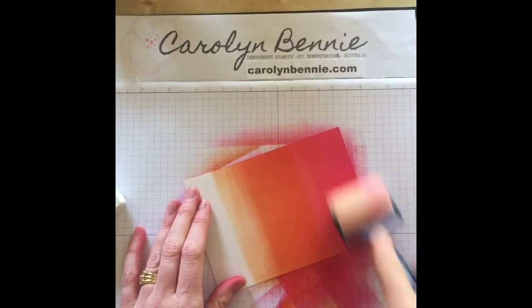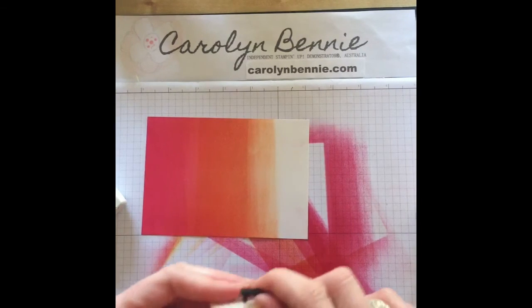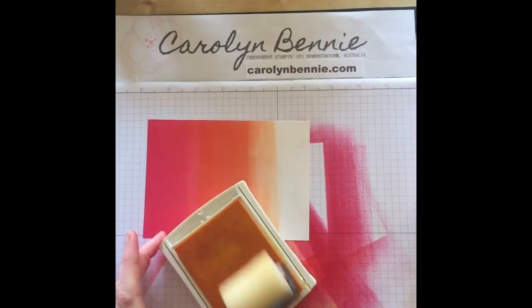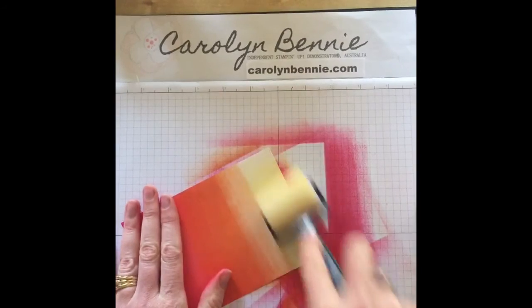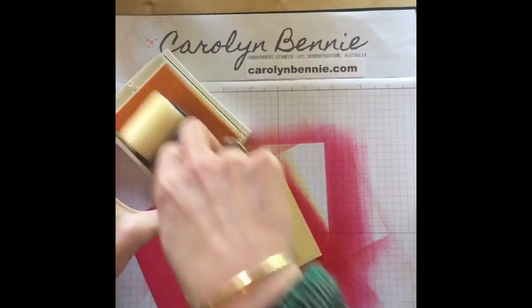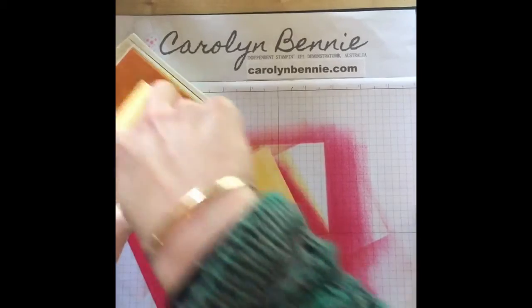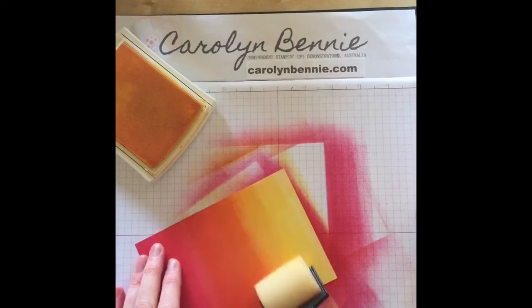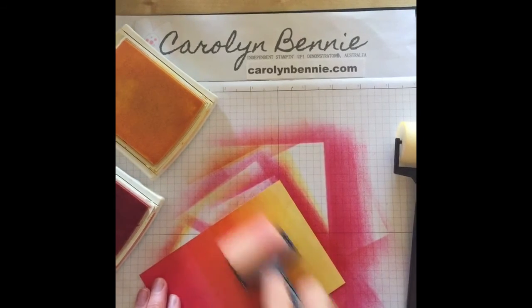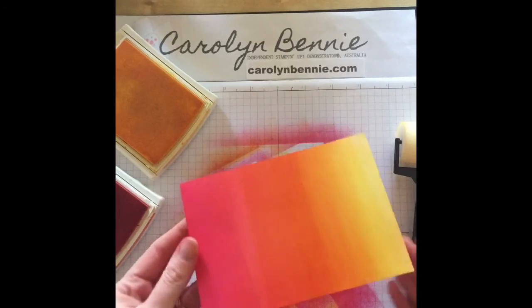You can't even see where the two colours start and finish — isn't that pretty! For the last colour, I'm taking off the Melon Mambo and popping on Daffodil Delight. It's pretty and happy. I don't mind going into the other colour because I'll be washing out the sponges anyway — let's get the colours working into one another. One of the best ways to work out what colours go together is to think of what you'd see in nature, and I think this is a really lovely sunset colour.